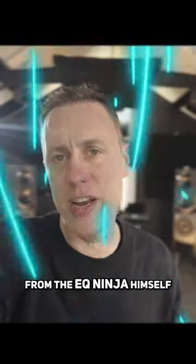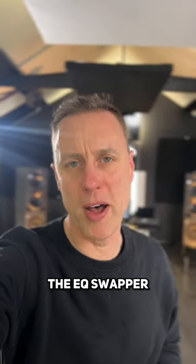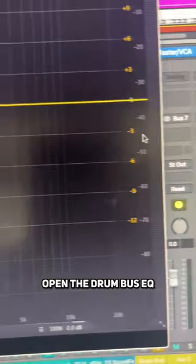Here's an expert tip from the EQ Ninja himself. In the industry we call this the EQ Swapper. Place an EQ on the bass track and on the drum bus, then open the drum bus EQ.